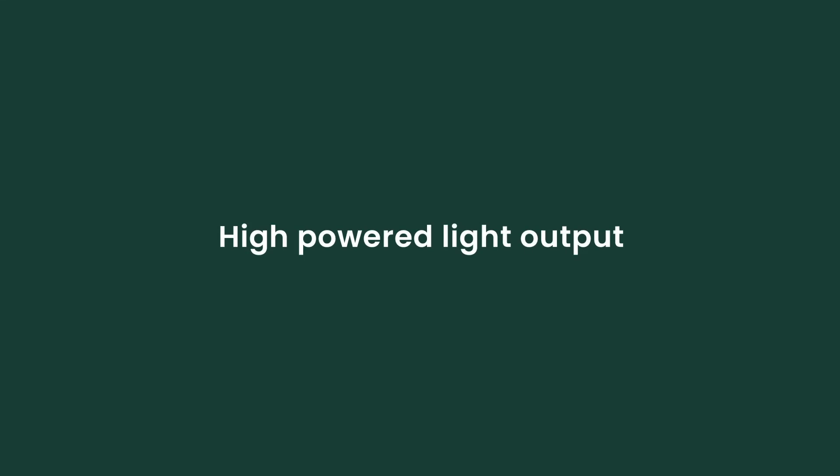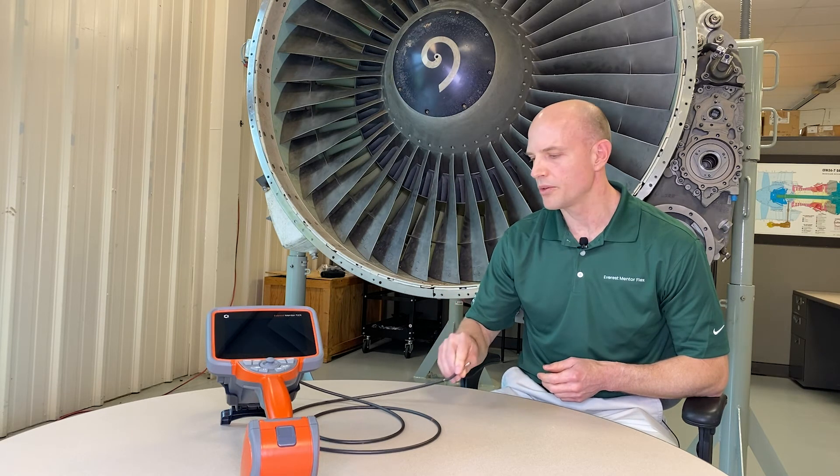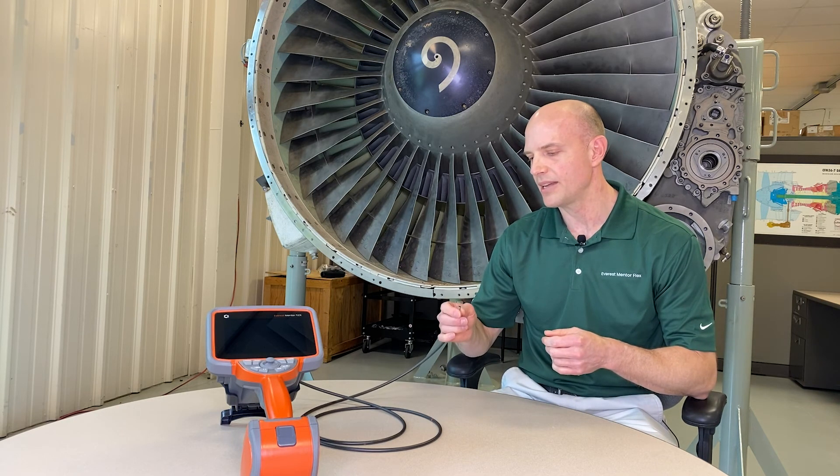Another great thing about the Everest Mentor Flex is it carries over the light engine from the Mentor Visual IQ. This is a very high-powered LED that's efficiently coupled to the fiber bundle and really gives us a ton of light coming out the end of the probe. With a given set of optics, you can see farther than you can with less light output.